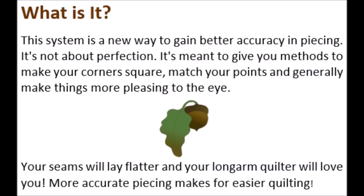What is it? This system is a new way to gain better accuracy in piecing. It's not about perfection. It's meant to give you methods to make your corners square, match your points, and generally make things more pleasing to the eye. Your seams will lay flatter and your longarm quilter will love you. More accurate piecing makes for easier quilting.